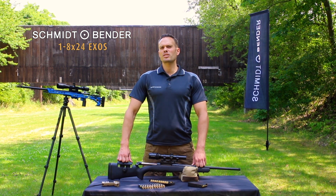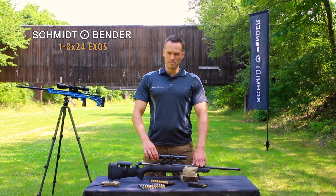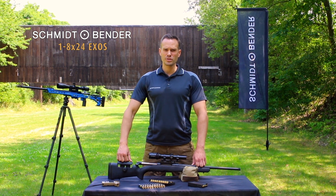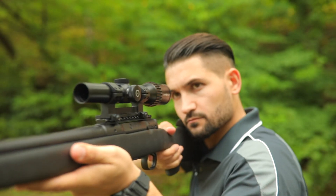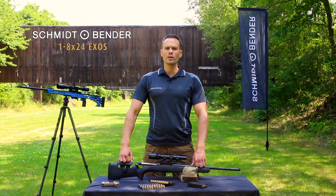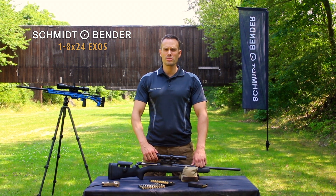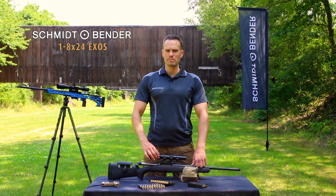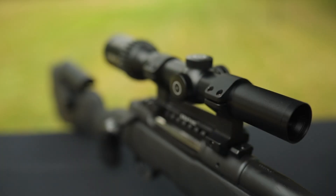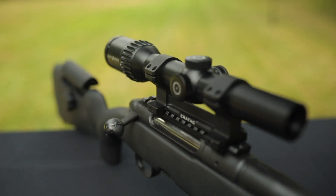What is so special about that patent? If the magnification is on CC, the parallax sets automatically at 7 meters, so you're good for shooting with both eyes open at close distances. If you go beyond 1.1x magnification, you can hear and feel a smooth click which indicates that the parallax sets automatically at 100 meters, so you're good to shoot up to 600 meters. Only Schmidt & Bender is offering this unique feature.